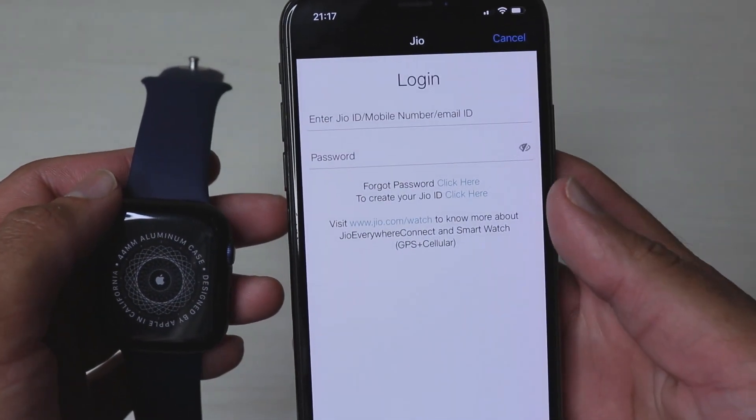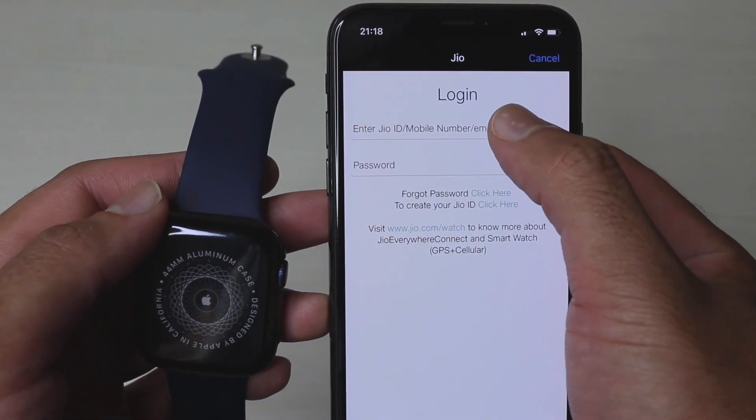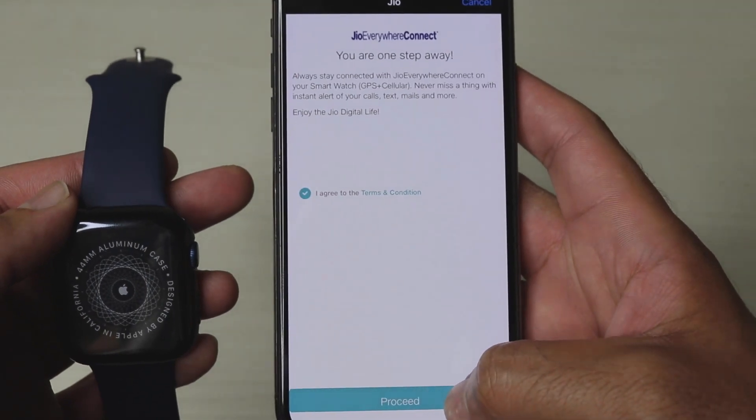Since this is a cellular version Apple Watch, I am going to link my Jio account to the Apple Watch by simply signing in.